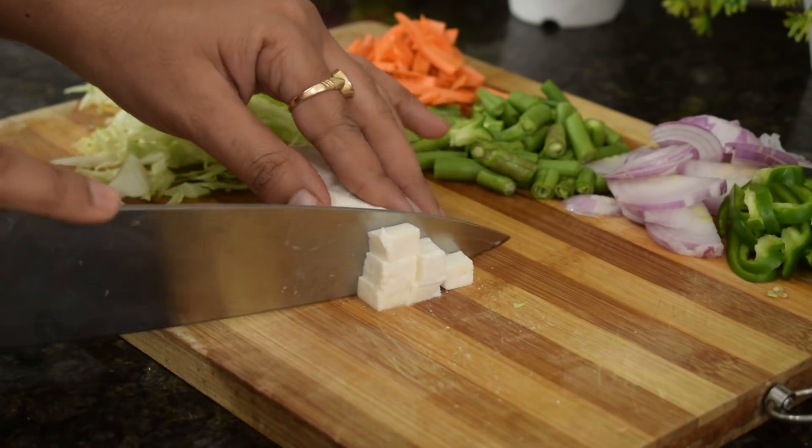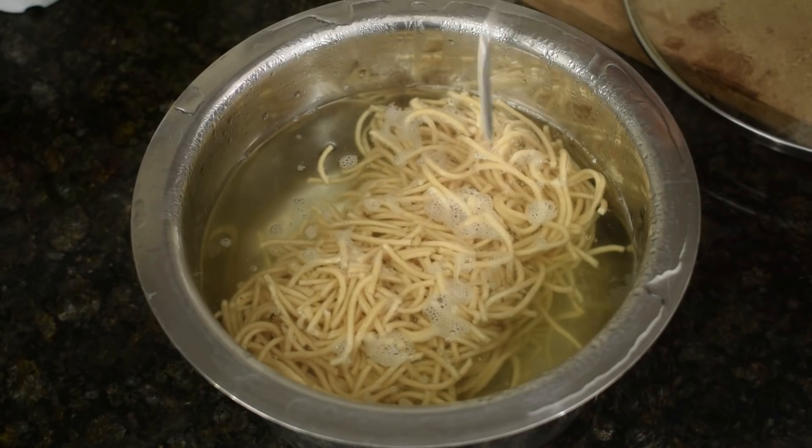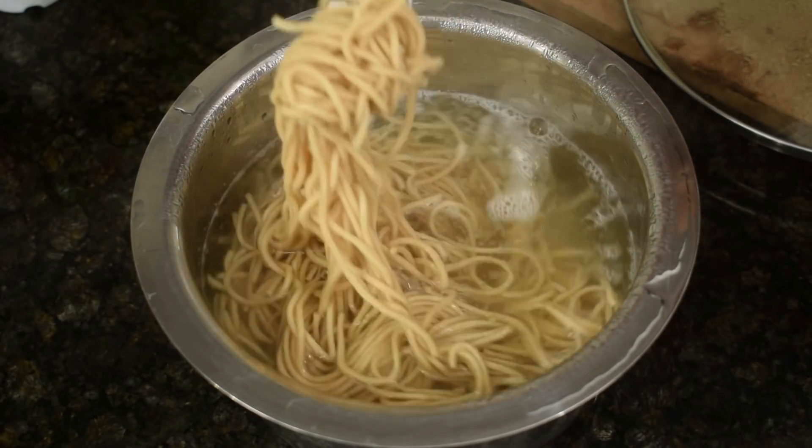So we have fine chopped vegetables and paneer and cut the noodles in small pieces. The noodles are done in only 5 minutes and they are cooked, so we will keep them aside.